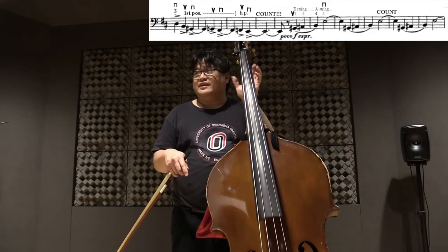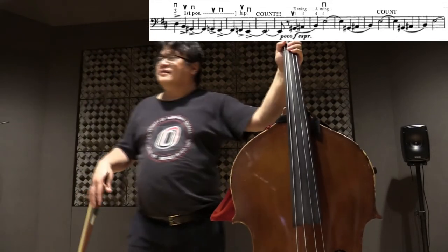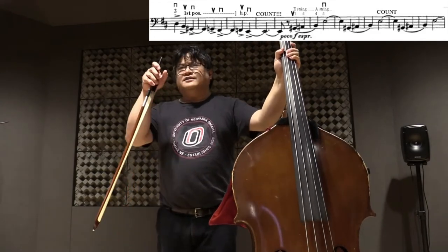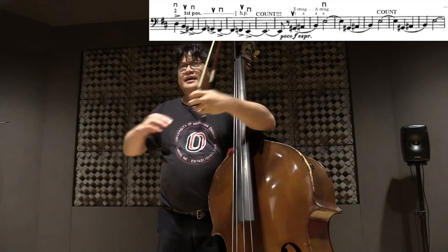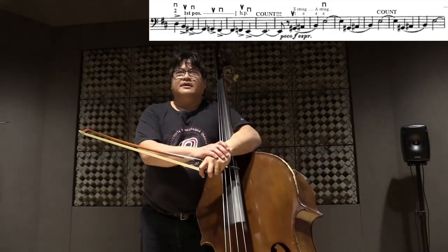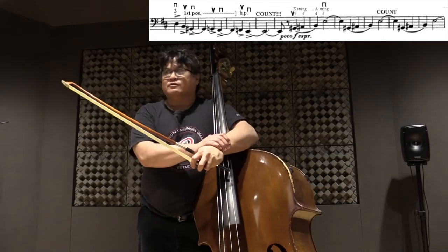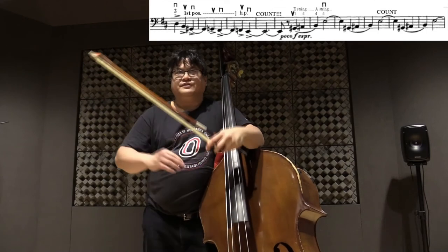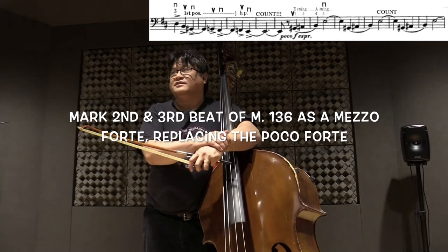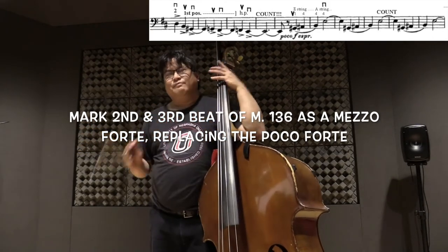You know what will also be appreciated? Right there in measure 136, second and third beat, you have that forte. That's actually supposed to be a forte that is less than the forte that came before — it's a weird Brahms marking: poco forte. So make sure that you — you can even think of it as a mezzo forte. It's perfectly fine to think of it as a mezzo forte, as long as you play it expressively.